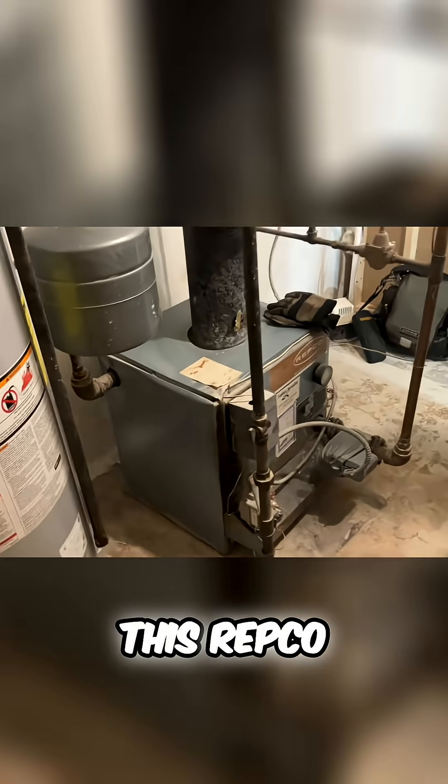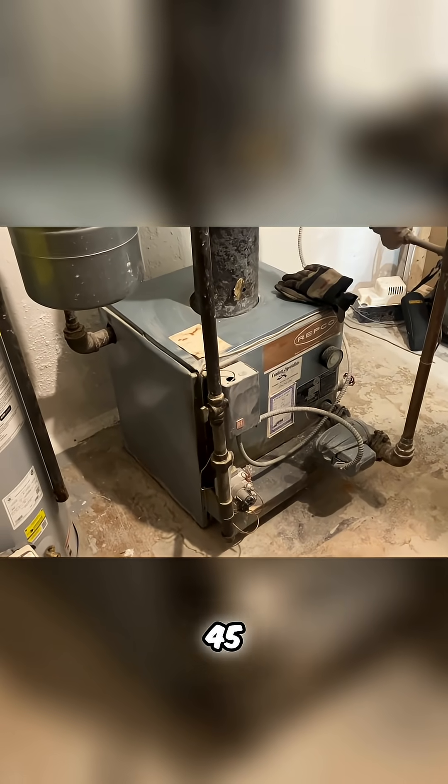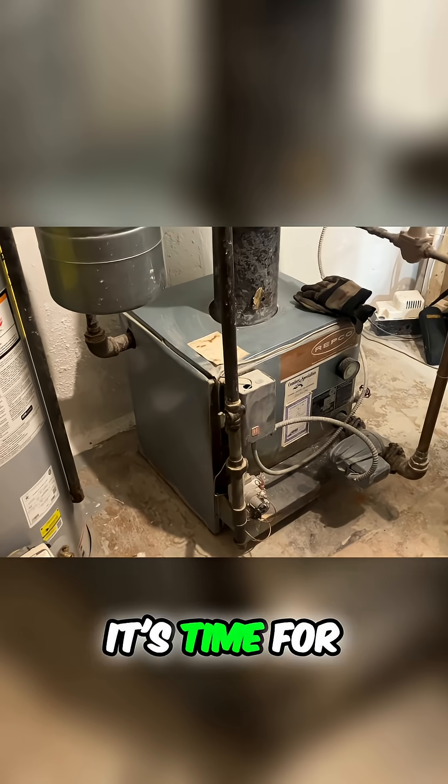What's going on folks, it's me Mikey Pipes. I'm taking out this Repco two-zone valve gas fire boiler — it's about 45 to 50 years old. Well, it's time for it to go.